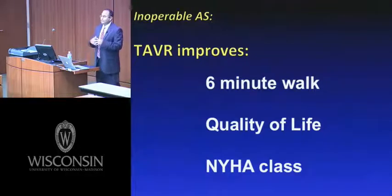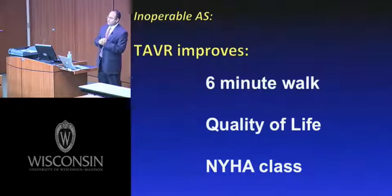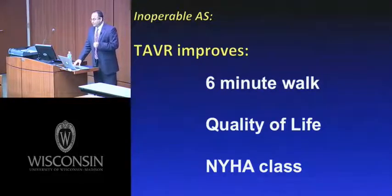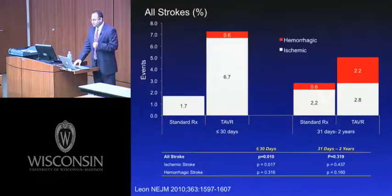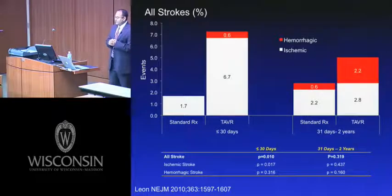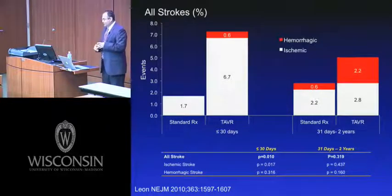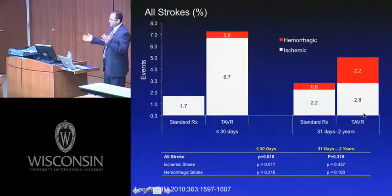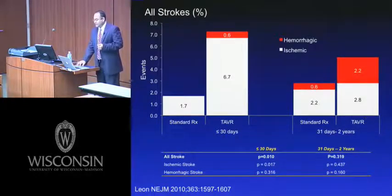TAVR also improved quality of life measures including six-minute walk test and New York Heart Association class. However, it did come at a price — there was a slightly increased risk of stroke in the TAVR group. This was primarily an early upfront risk within the first 30 days, not seen beyond 30 days when comparing the two groups. Most of these strokes were ischemic strokes.